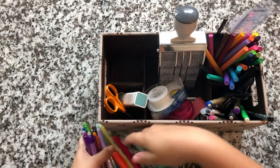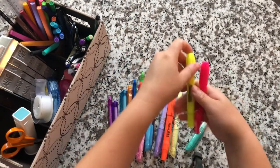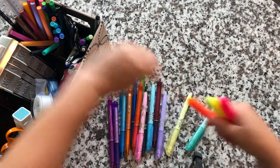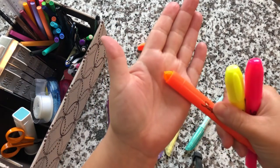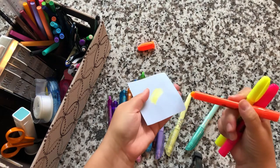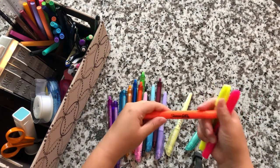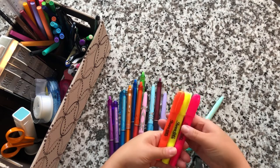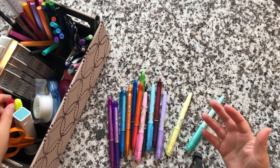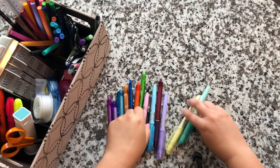I have three Sharpie gel highlighters — it's kind of like a crayon almost. It is a gel highlighter that goes on like a crayon but does not bleed through because it doesn't have actual ink in it, it's just a gel. These are really good if you're looking for highlighters that won't bleed onto other paper. The only downside is they really only come in standard highlighter colors: yellow, pink, and orange.